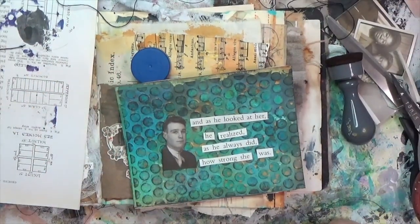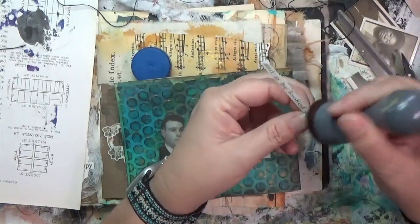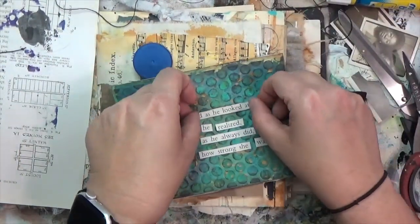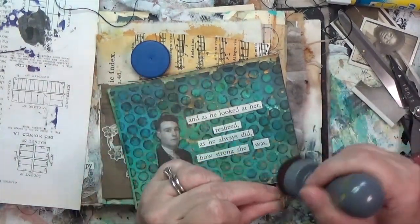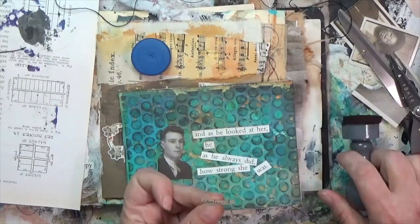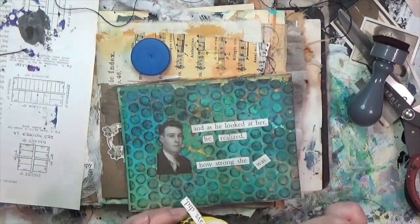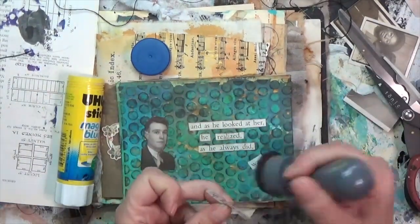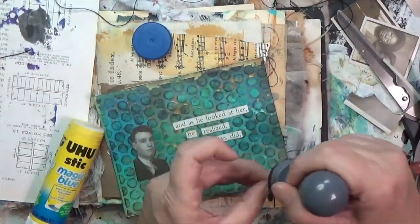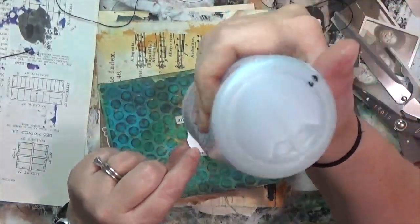Now I'm going to turn to my little insert card and ink up all of the edges with the same walnut stain distress ink, speeding this up because I'm doing the same thing — inking the edges of all the little strips and gluing them onto my card. This is an exercise in minimalism, and the prompts don't have to be the central focal point of your projects if you're working in this challenge — they just have to be a springboard into ideas. You don't have to take them at face value.